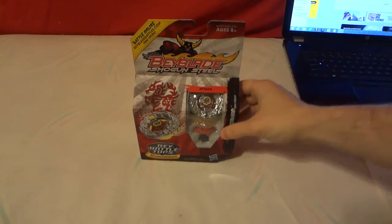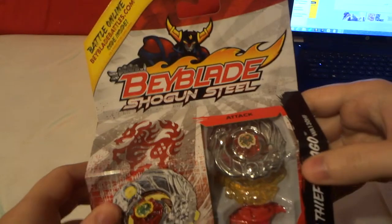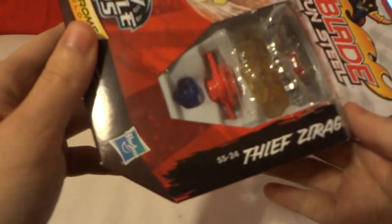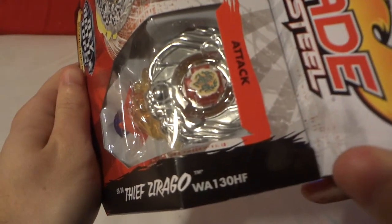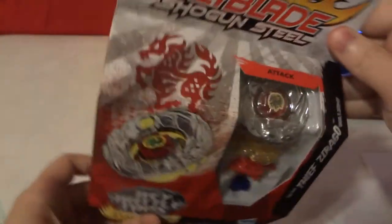Hi, today we're going to be unboxing Beyblade Shogun Steel SS-24 Thief Zirago WA130 HF, attack type.